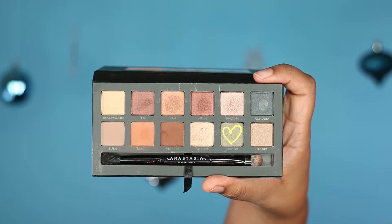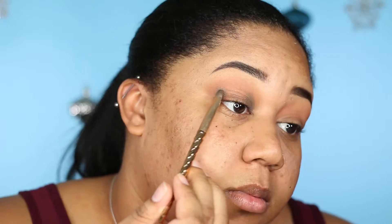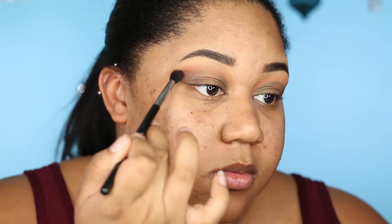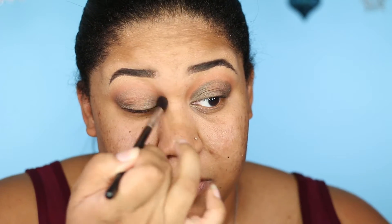Now I am going into the same palette and taking the color Bronx on a flat shader brush, putting that on the inner and outer corners. Then I'll take my Sigma E38 without any product on it, just to blend out the edges of Bronx. I'll go back in and pop a little bit more of Isabelle right on the line between Bronx and Isabelle to blend it out a bit more.